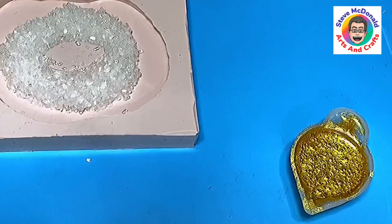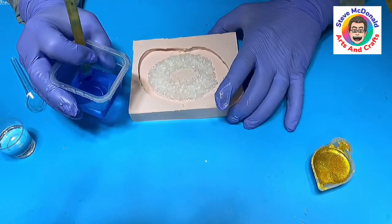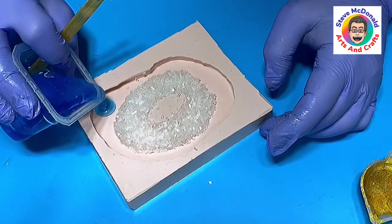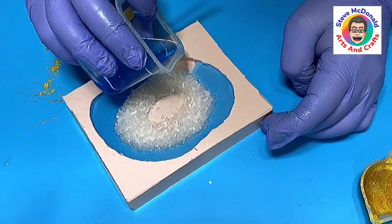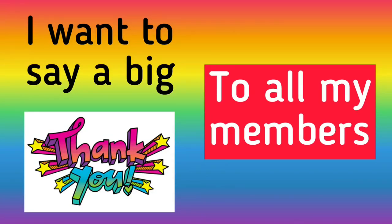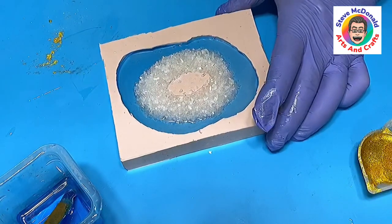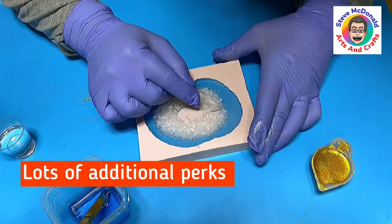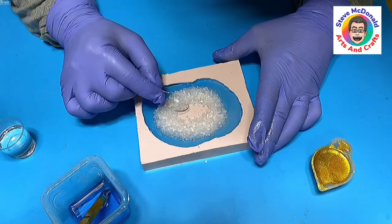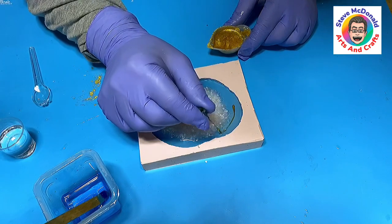I'm going to leave that about five minutes before I pour it in, because I want it to thicken up slightly and also degas where I've made those bubbles by stirring. Now I'm going to pour this around here — I'm anticipating a little bit of bleeding into the actual salt as well, and in fact I hope I do. Then I'm just going to push that down now I've got the resin around it, because I want it all to be at one level.